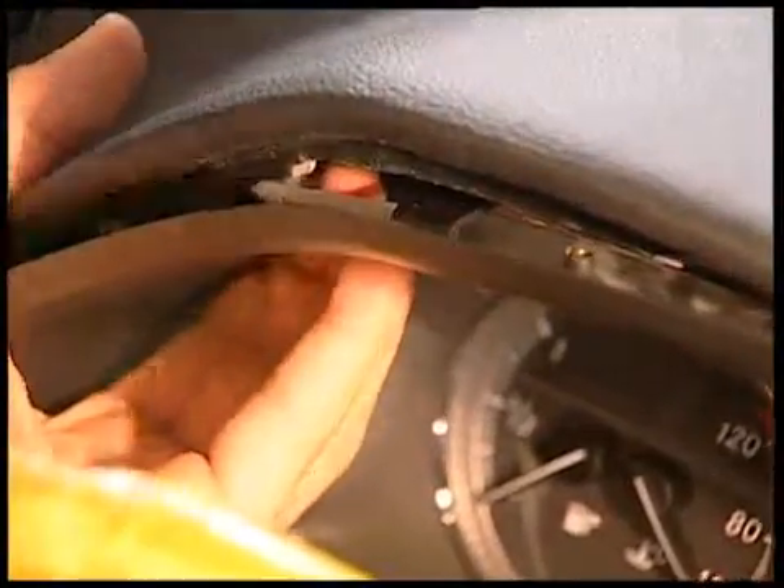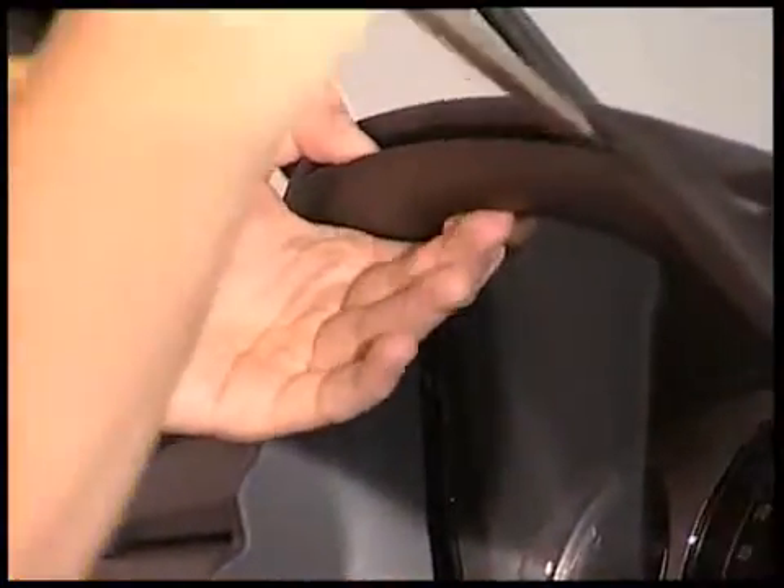Also remove the instrument cluster cover frame. Here it's best to begin at the top part of the frame. And when that's loose, the frame can be easily taken away.